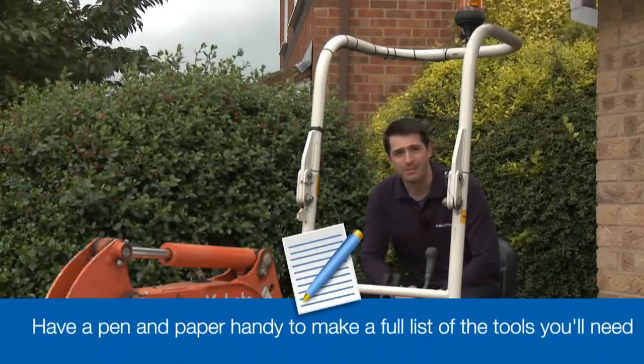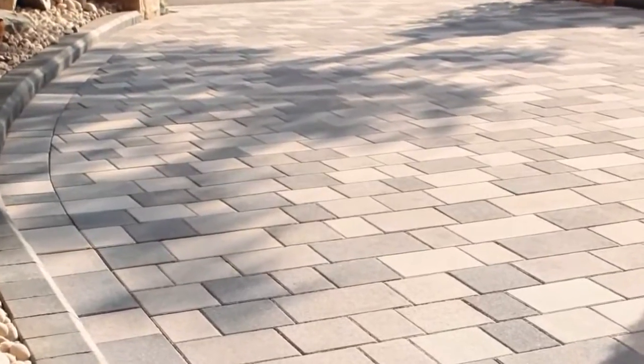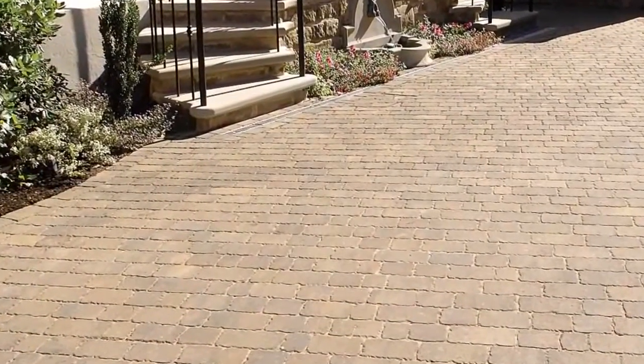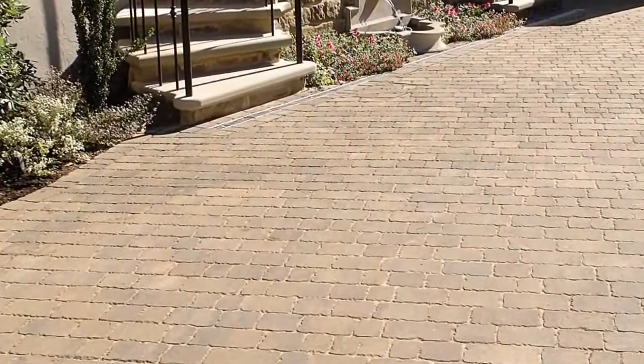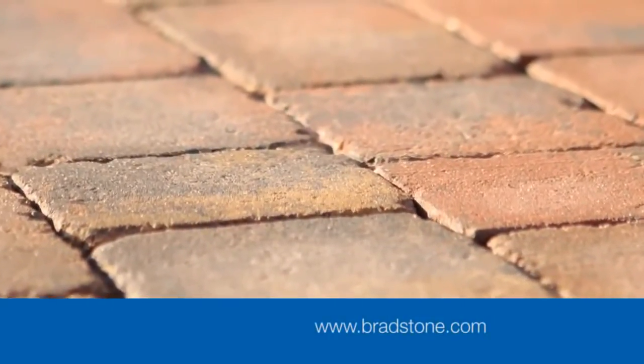So make sure you have a pen and paper handy. Before you start your project ensure you're aware of and follow the planning and water drainage regulations which relate to driveways and residential properties in England and Wales. For more information visit our website. Right then, let's get to work.